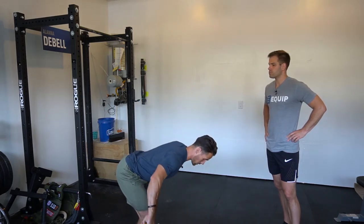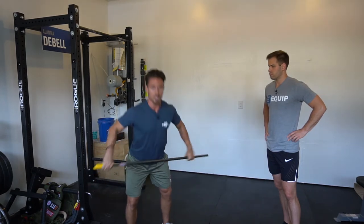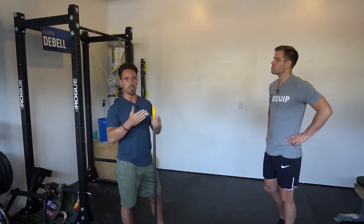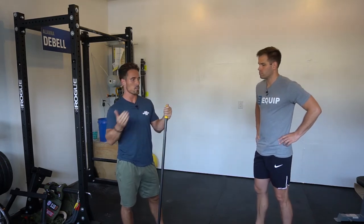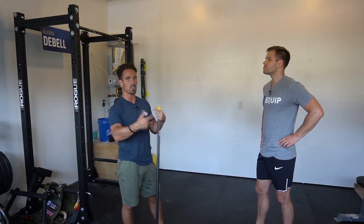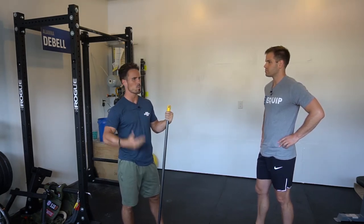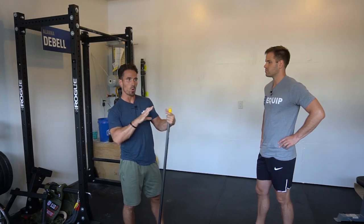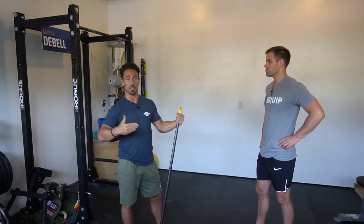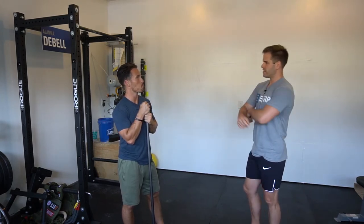My only option to get the bar back close to my body is to pull, which creates an early arm bend. That might work temporarily or even at an elite level for a specific weightlifter, but over time and with repeated movements it's going to catch up to you — either causing overuse injuries or big holes in your cycling, especially with a lot of reps at lower weight, which is more CrossFit-oriented.